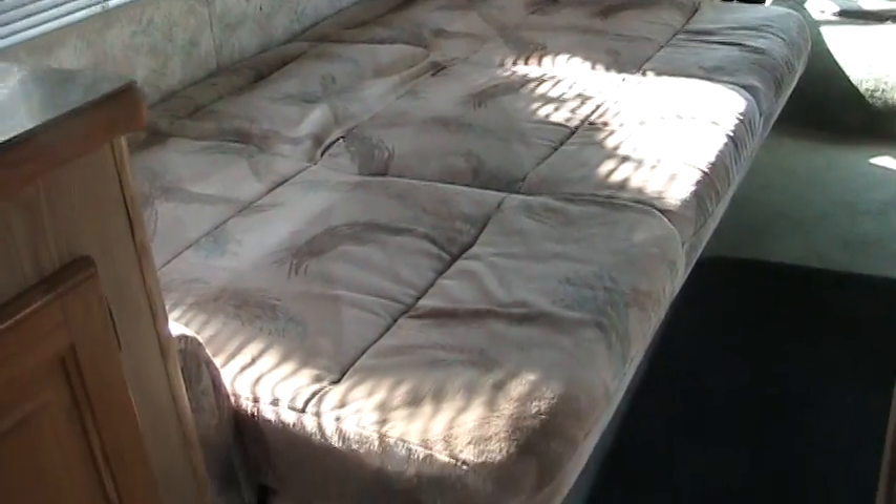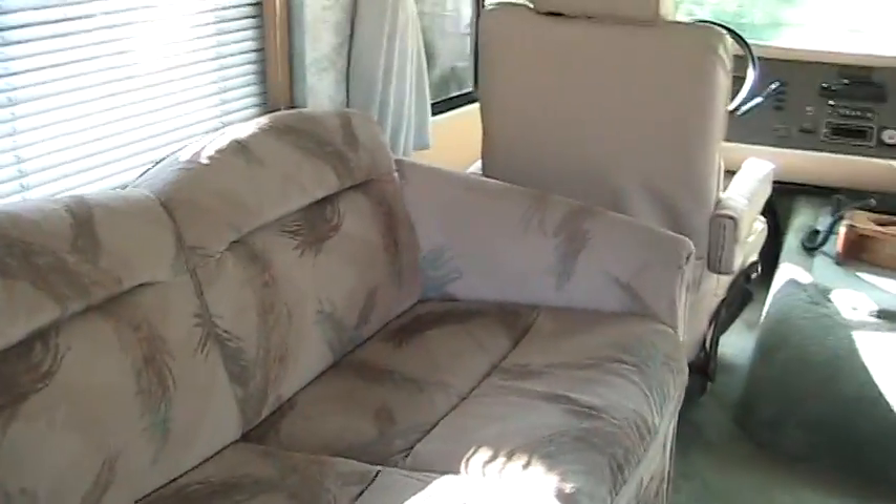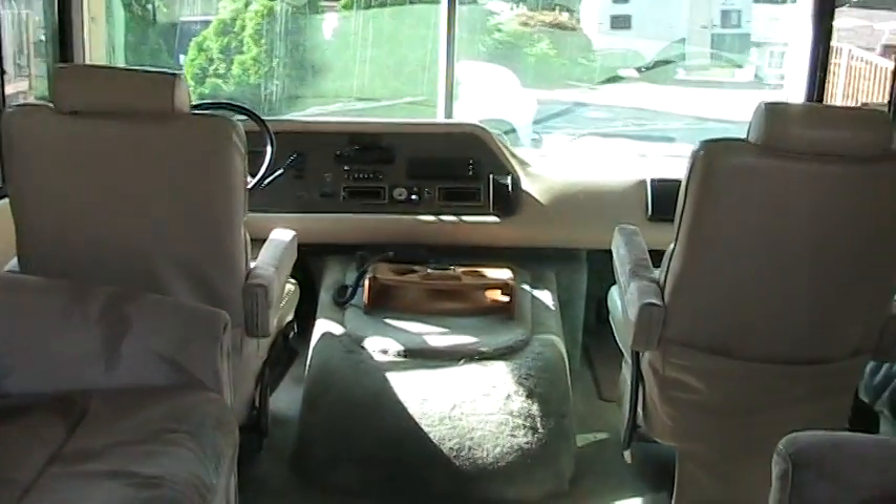It's a jackknife sofa — it folds out and folds down. It's very easy and very lightweight. It doesn't take any arm strength to turn it into a bed. Folds right back up.